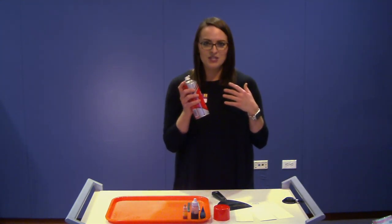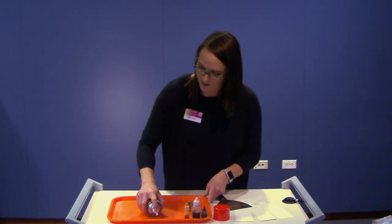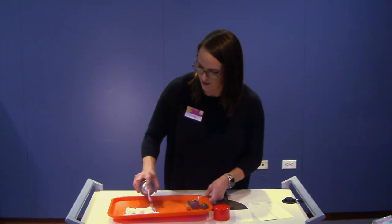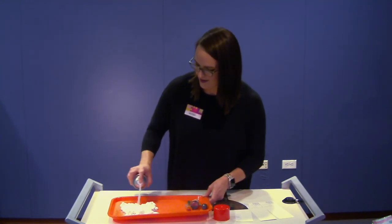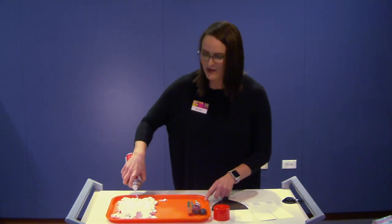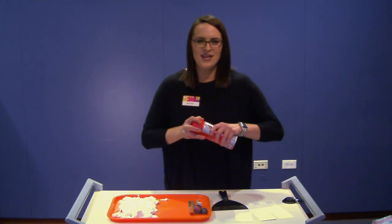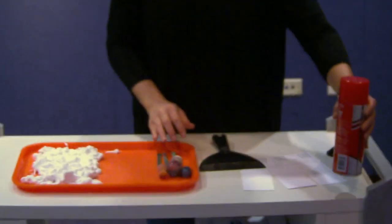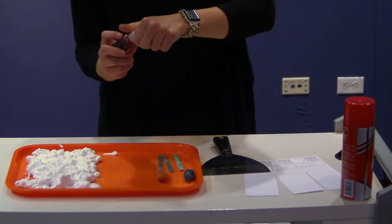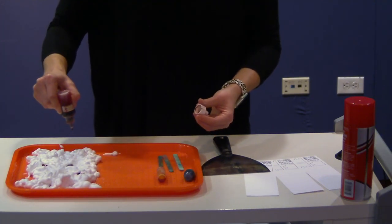I'm taking my shaving cream here and I'm going to do a layer right here on my tray. I've got a nice layer of shaving cream here, and now I'm going to take my food coloring and just drip drop some colors across the top.